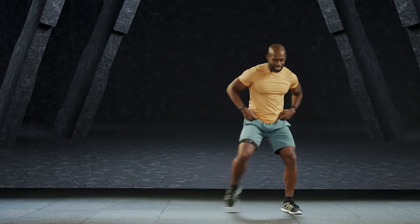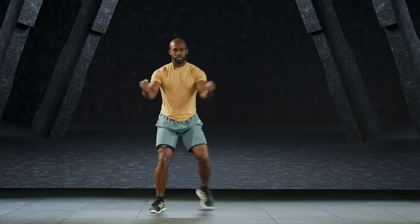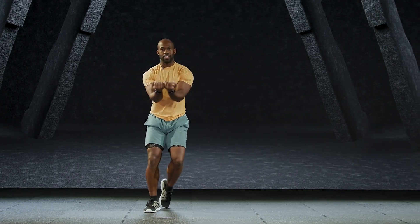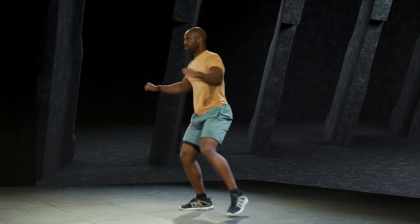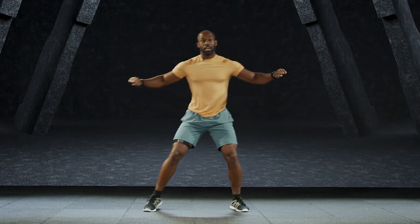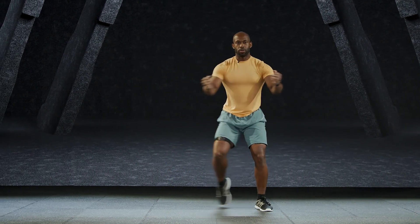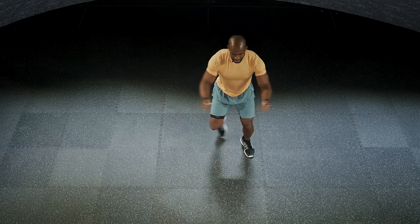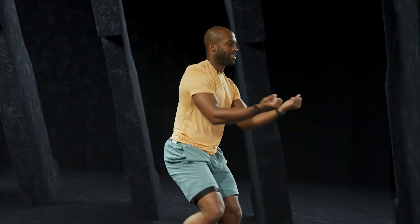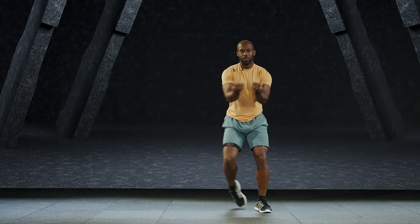Now you're going to step out to the side. Tap both feet together and take those arms — rotate in and out. As you rotate the wrist, you're rotating through the biceps and also through the forearms. Excellent job. Give about five more: four, three, two, and one.